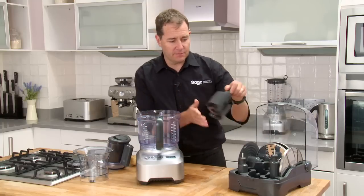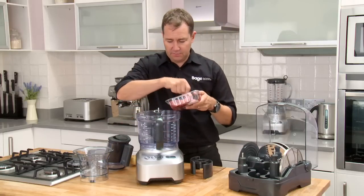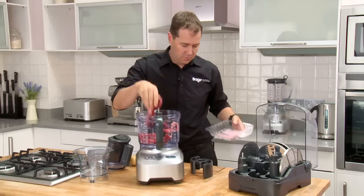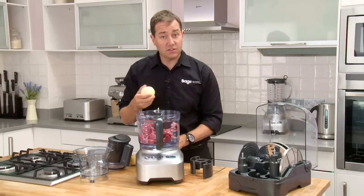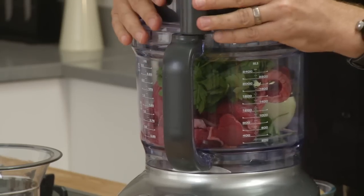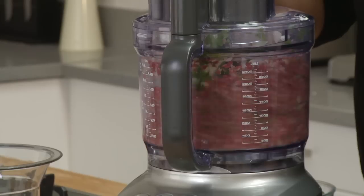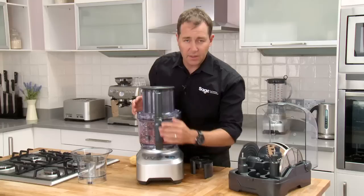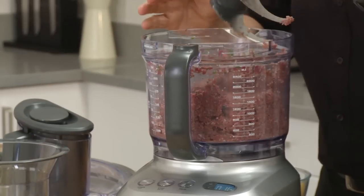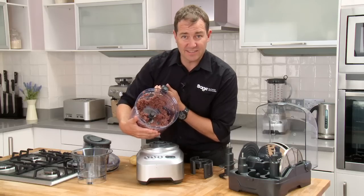The quad blade is fantastic — check this out: four big pieces of steak in whole, plus a whole onion and a bit of parsley. I've just given that ten seconds, and check this out — that blade has made mincemeat of those four steaks and that whole onion in ten seconds. Amazing.